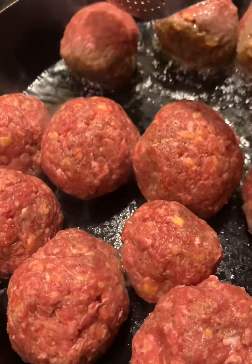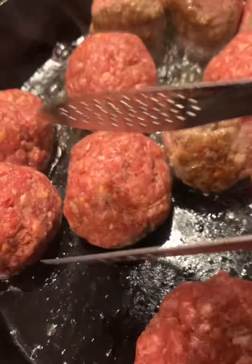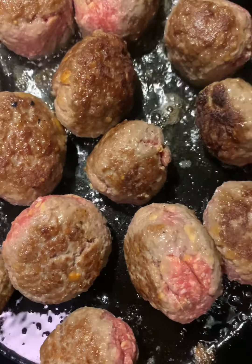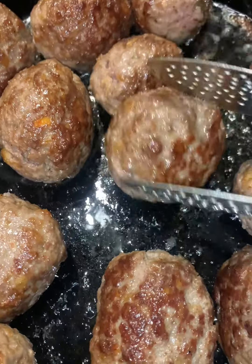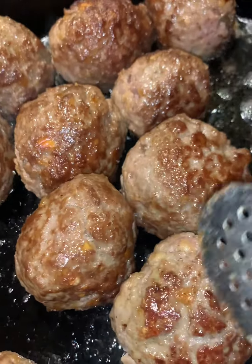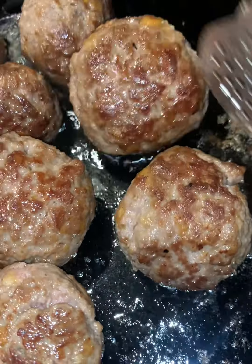In my skillet I have some olive oil heated up on medium-high heat, and I'm going to brown my meatballs on all sides. Because they're round, you just keep rolling them around in the hot skillet, making sure you turn all the pink into a nice even brown. This keeps the meatballs together so they won't break up in the gravy. Once they're browned all over with no more pink, set them aside and start the gravy in the same pan — don't wash it or discard the drippings.